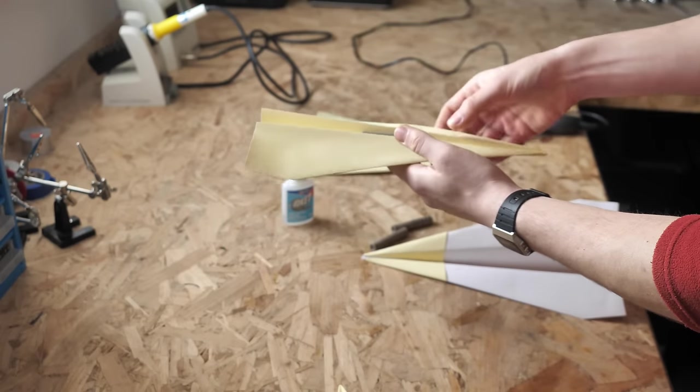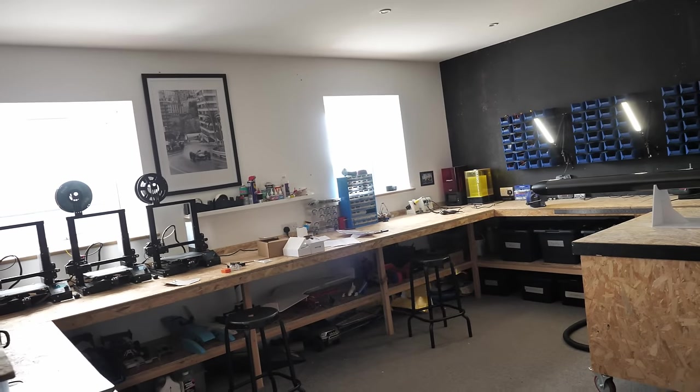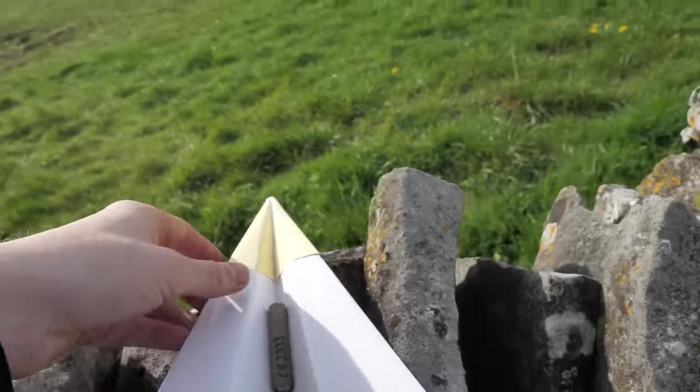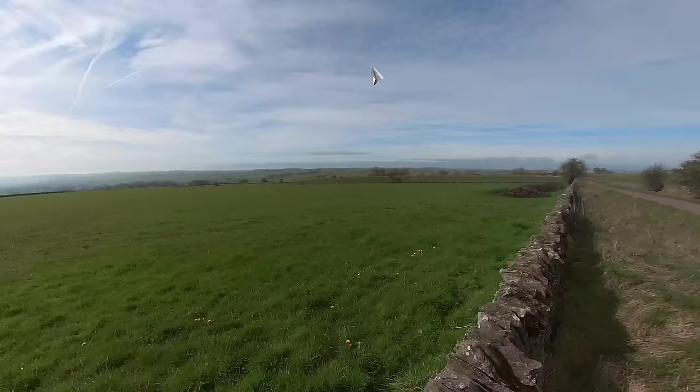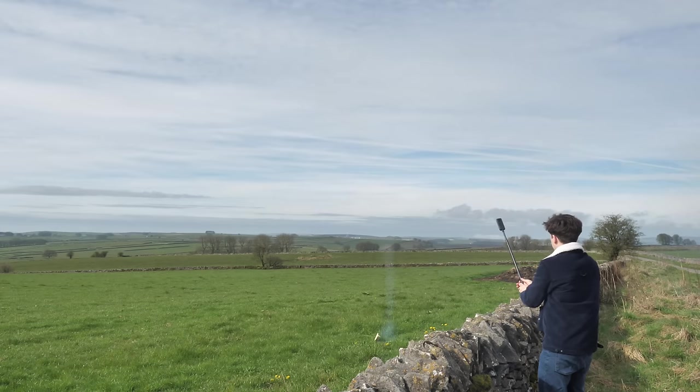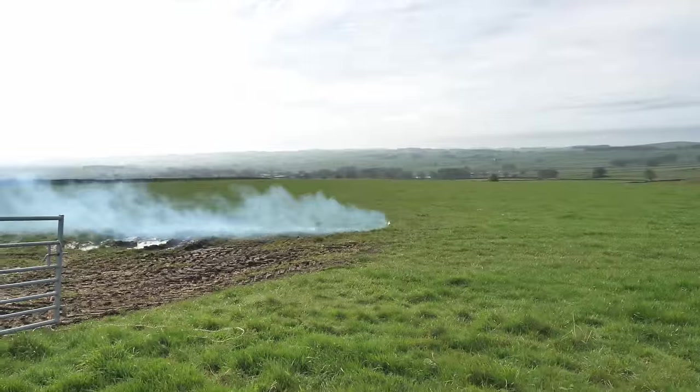I carefully balanced the motors on the CG and made sure that the planes could glide well as they now had the added mass of the motors. Despite being careful to trim them the best I could, each plane performed with wildly different characteristics, the common denominator being that they all crashed pretty much immediately. Not again.